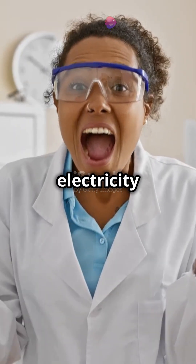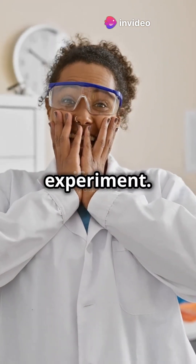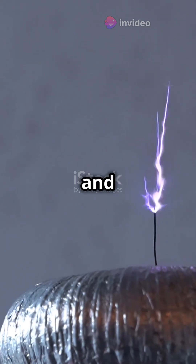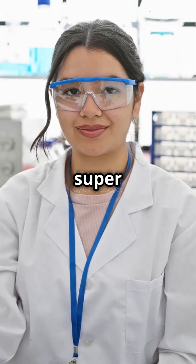Today we're using static electricity to make a butterfly's wings flap. It's a simple yet fascinating experiment. Static electricity is all around us and we can harness it to perform some pretty cool tricks. It's fun and super easy to try.